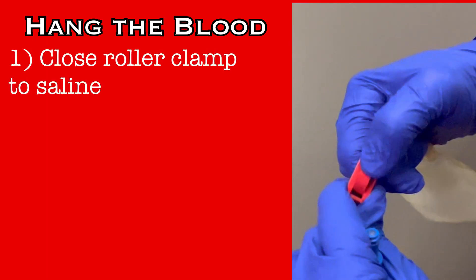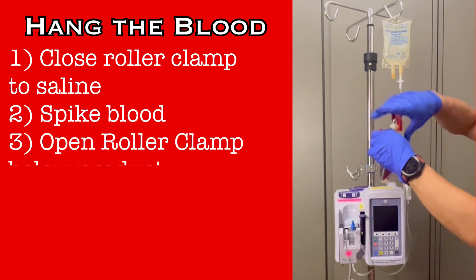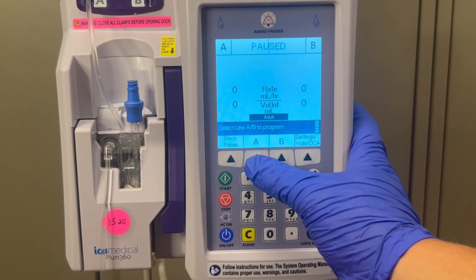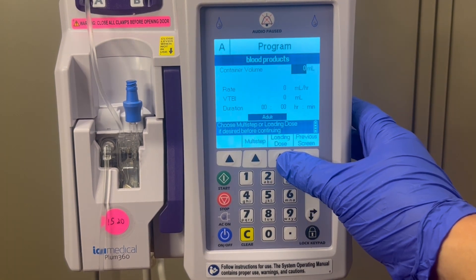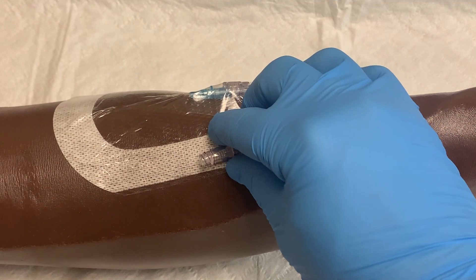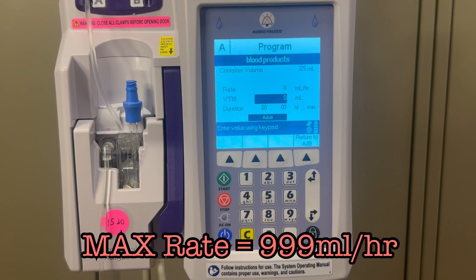Now hang the blood. Close the roller clamp leading to the saline. Use the remaining spike to access the blood product. Open the roller clamp below the product bag, and squeeze the filter chamber to prime some product into the chamber. Program the infusion pump using the drug library. Push the button for the A line and use the soft keys to choose blood products from the available list. You'll start by entering the total volume of the bag, which can be found on the sticker attached to the blood product bag. Every unit of blood is not the same, so always verify the volume before programming. Now you'll need to prime the entire line with blood. Make sure the IV is disconnected from the patient, cover the IV with a swab cap, and then return to the pump. You can use the pump to quickly prime the line by having the detached IV line run with the maximum rate of 999 milliliters per hour.